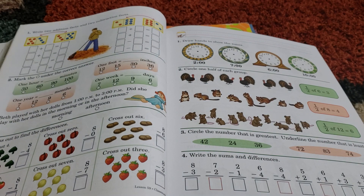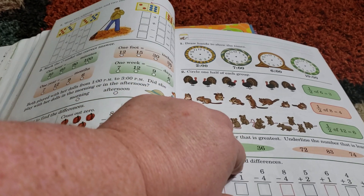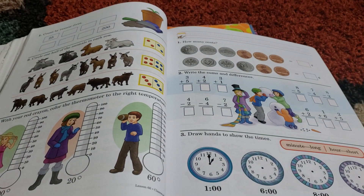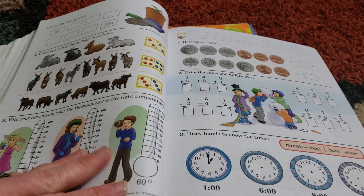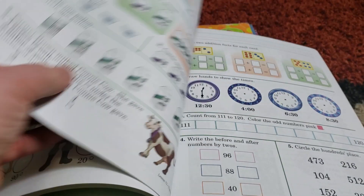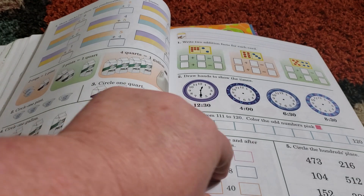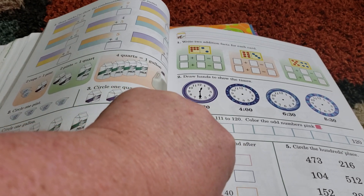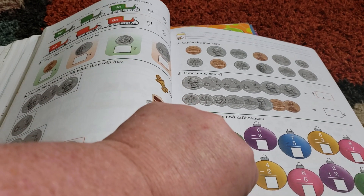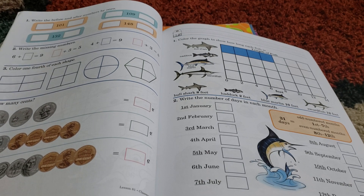As you can see, we haven't gotten very far in it, simply because at first this year we were using Math Seeds — both the online program and the workbook. That worked out really well for her at first, but what ended up happening was it got just a bit too easy for her. That was when I decided, since A Becca was working so well for my second and third graders, I'd just get her A Becca first grade. We did start this after the school year had already started.